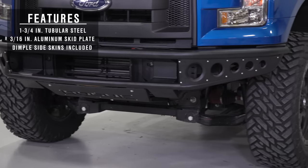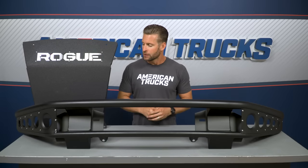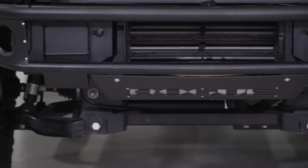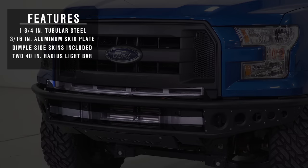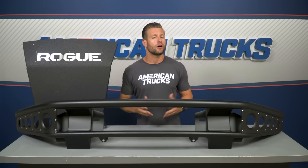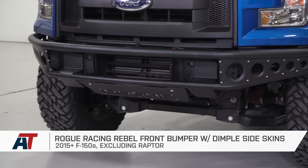This particular option from Rogue does feature their dimple skins, but Rogue also offers a mesh panel on a separate bumper — you can find that on the site as well. The dimple option is gonna be more popular and a little more affordable between the two. As far as functionality, we've already covered the added protection of the tubular steel build and the aluminum skid plate. But Rogue also implements some auxiliary light mounts — in fact, the Rebel will accommodate up to two 40-inch radius light bars, which is enough firepower to light up just about any situation. All in all, the Rogue is a very good-looking bumper that will offer a nice balance of functionality and price for truck owners who like to take their stuff off-road and thrash on it a little bit.